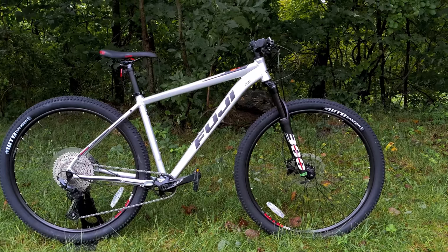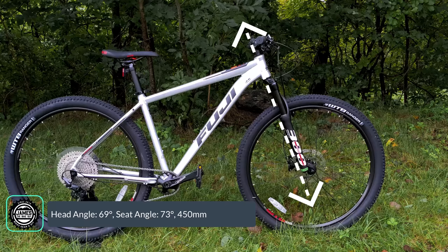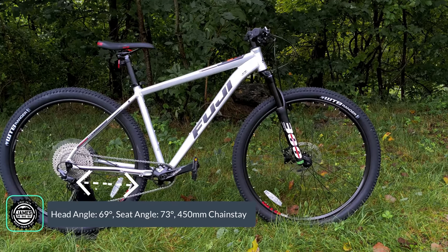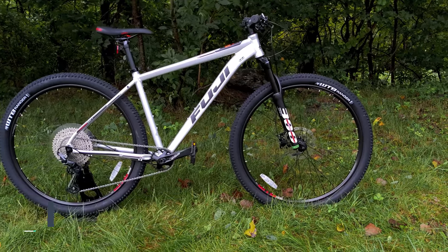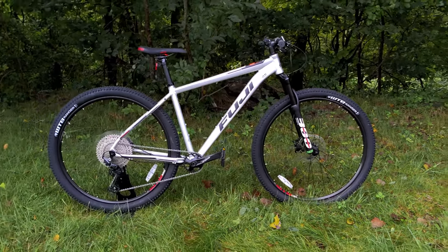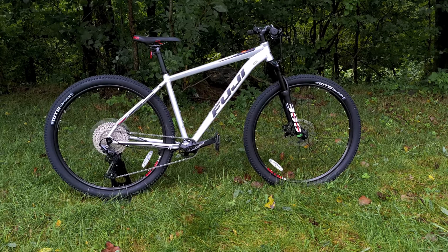For geometry, this bike runs a 69 degree head tube angle, a 73 degree seat tube angle, and a chainstay length of 450mm. None of those are going to be progressive or blow your socks off, but it makes for a very stable and solid bike for varied types of terrain.